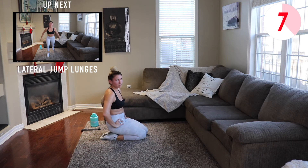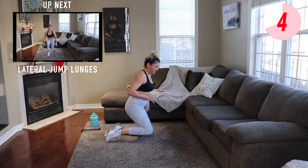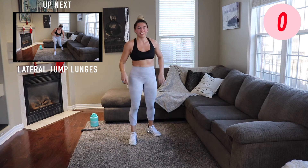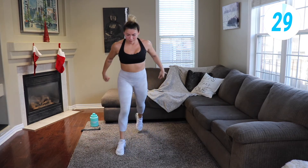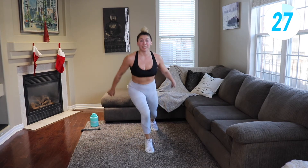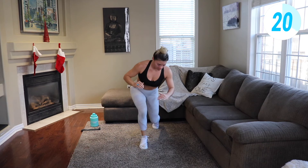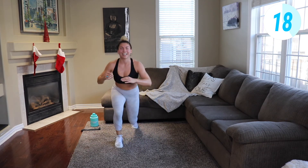Jump lunges on one leg. You might hate me a little bit right now but that's good — that means I'm pushing you hard. We push through together, focusing on one leg at a time, keeping that core tight, nice and stable.